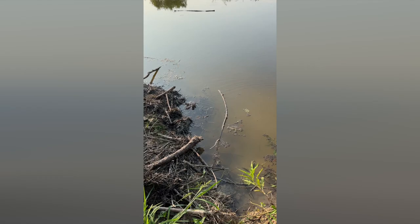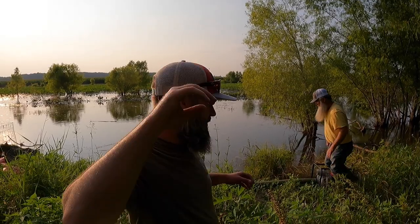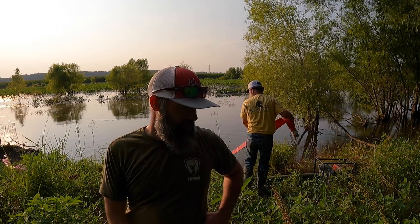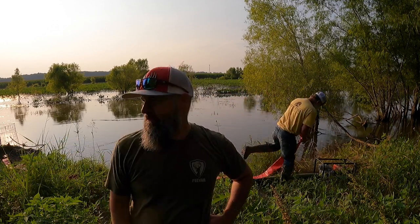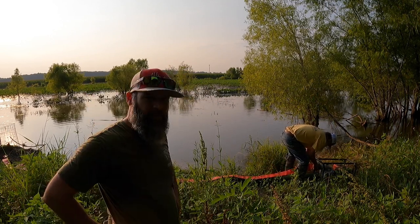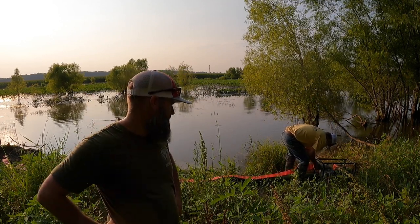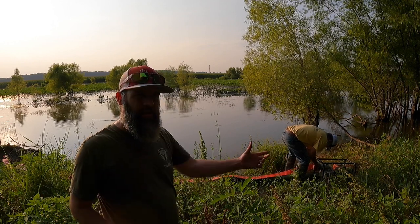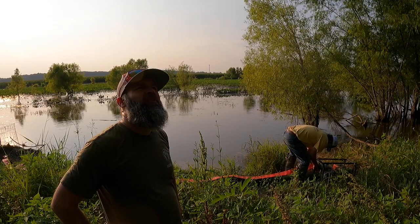We're setting up a pump. We're going to try to spray all the mud and stuff around our drain. We're going to try to blast that out of the way. Timbo came up with this brilliant idea last night while we were eating. We went to the store and bought a bunch of fittings to neck it down to where it's spraying out like a nozzle. We're going to see what happens.